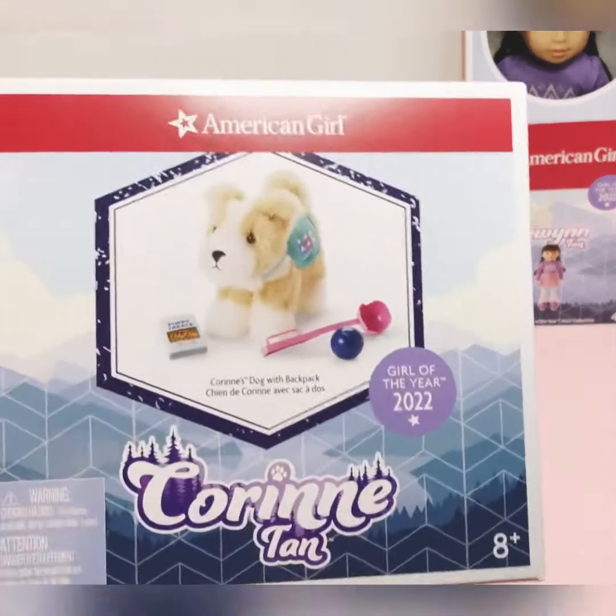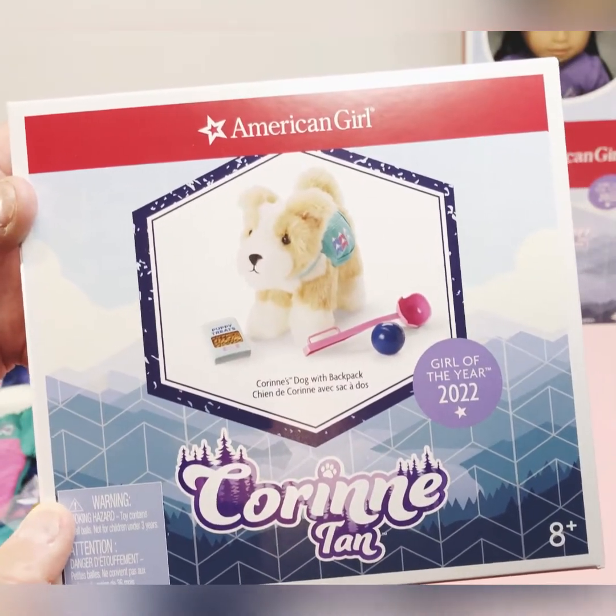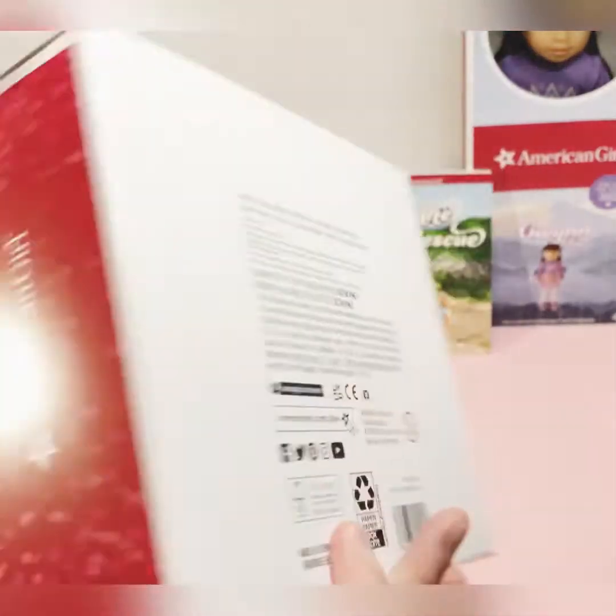The next one I'm going to open up is Flurry, her dog. I really wanted this when I first saw this collection — I really wanted the dog. I just think she's beautiful, she's a beautiful dog.